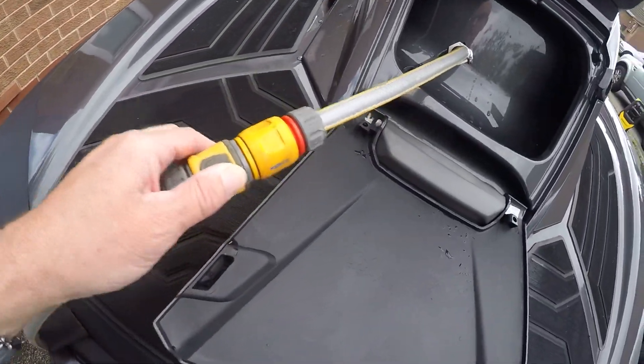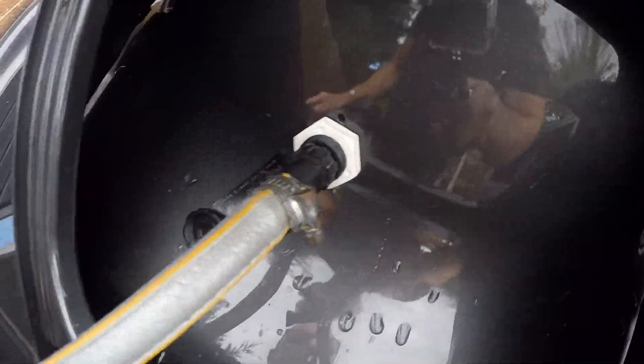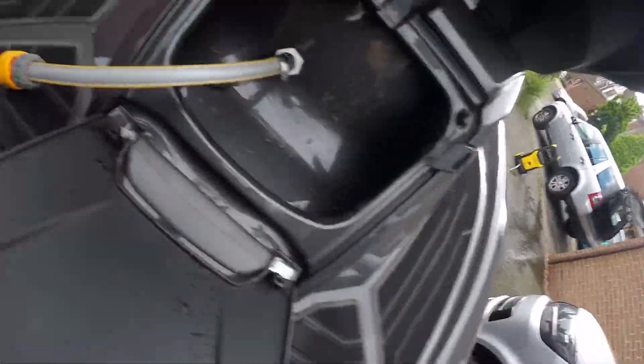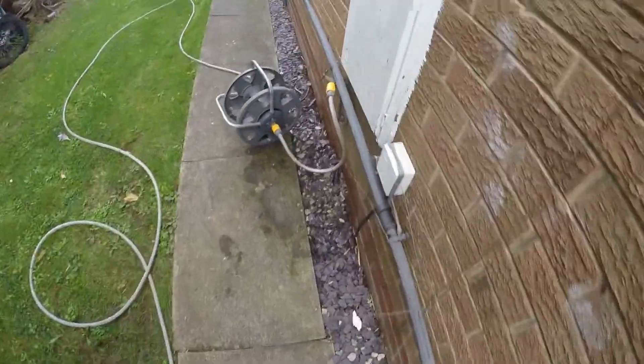Just a quick video to show you the flush system working. So that's the adapter - this is obviously just a flap at the back of the ski. There is a little bit of storage down there, but I always keep the adapter with the ski and the little bit of hose, so you can just swirl it out wherever you are.